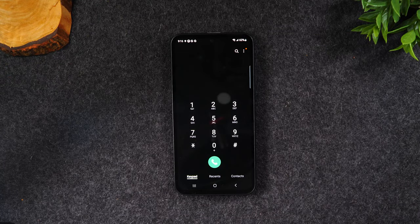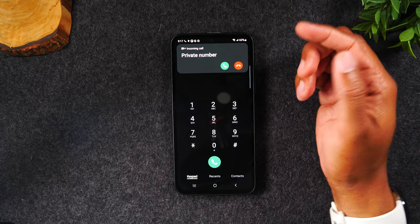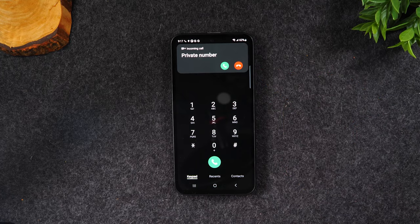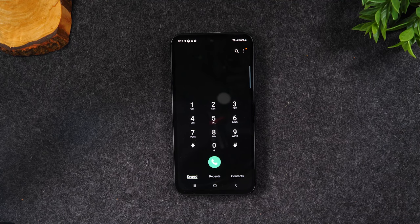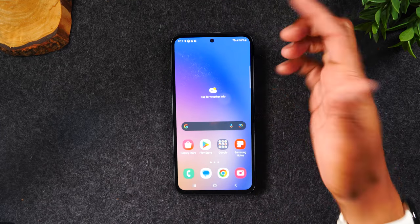Now let's talk about how to answer the phone when a call is coming through. When the screen is on, a call comes through as a pop-up at the top of the screen — you can tap the green button to answer or tap the red button to decline. The way the call looks will vary depending on whether your phone screen is on or off.